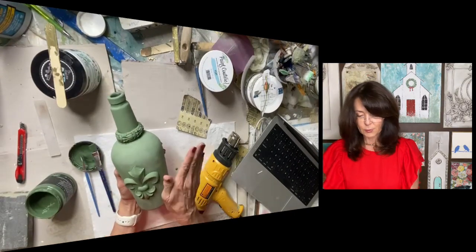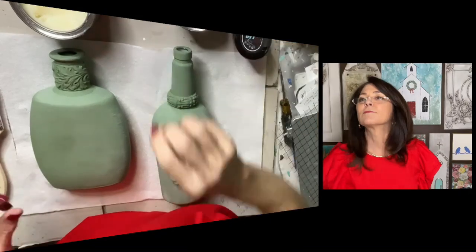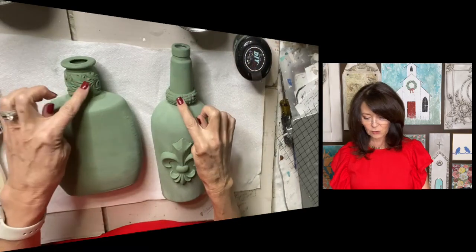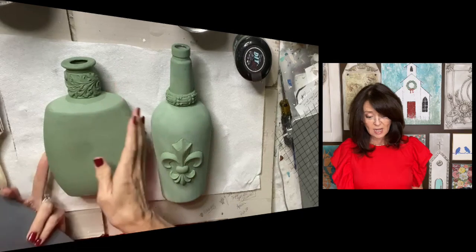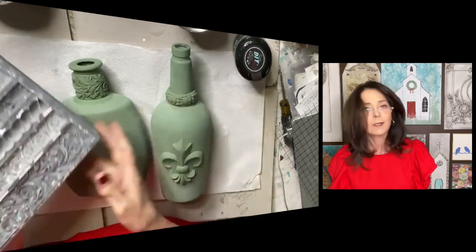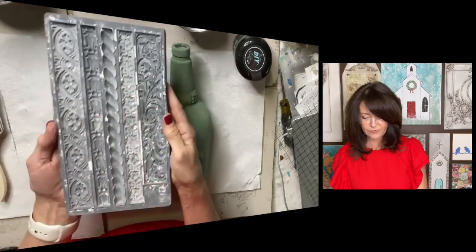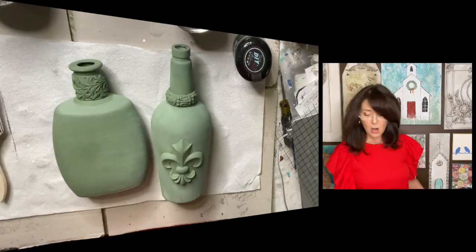So now we have our bottle all green and dry, so now all we have left to do is wax it. We've got the two bottles that have been painted — two coats of Aviary green — and they both have a little mold around the neck. I went ahead and added one on this bottle as well. These are two bourbon bottles — so many pretty shapes. I used Trimmings Number Two for both of them, just different ones. There are five different molds on the sheet; I used the smaller one here and the larger one here.